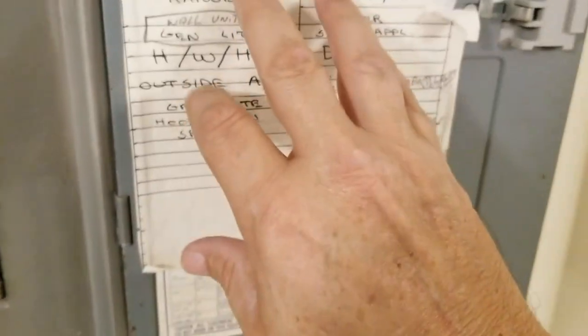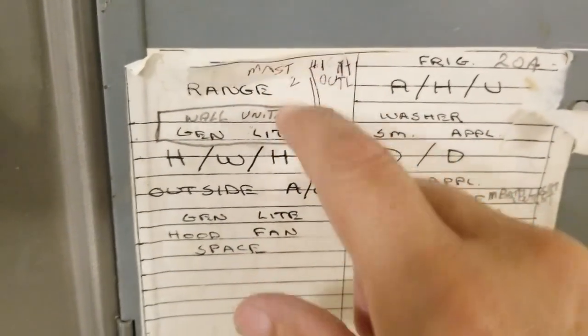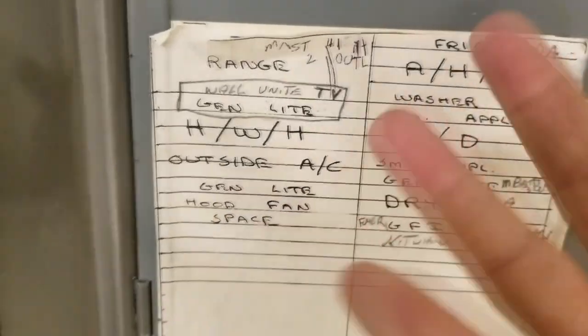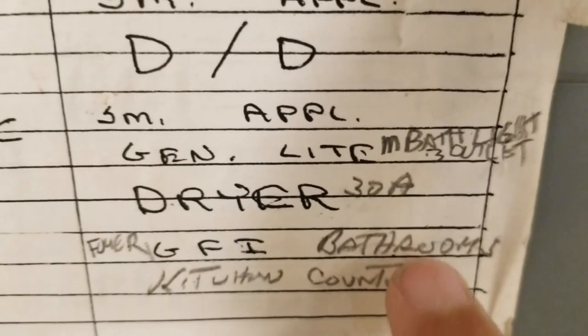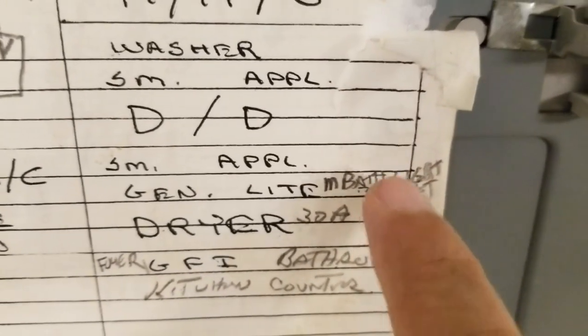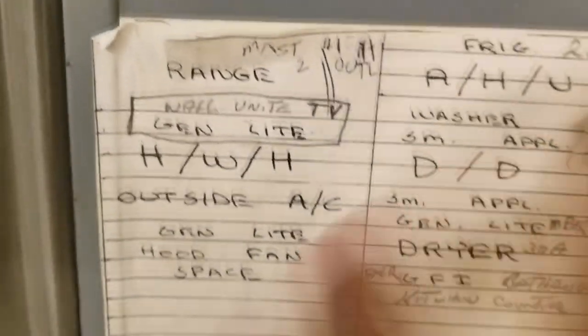So getting started, you can see this old chart here has so much redundant information — like 'general light' here, 'general light' here — which one is that? That doesn't tell you anything. And then over time, as we were doing the project, we added stuff in that we found. We know there's no lawn or a wall outlet, so this whole thing has to be redone.